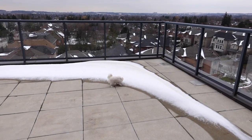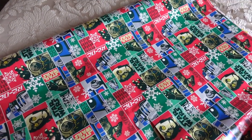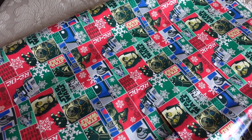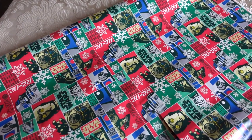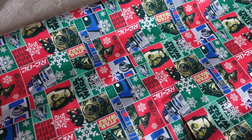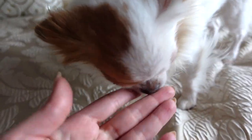Look at this adorable Star Wars wrapping paper — I think I got this at HomeSense last year and I still have it! I'm going to be wrapping Nikita's birthday gift in this. His birthday is December 5th, so stay tuned for a little vlog on that. I wrapped the gift — I'm not even showing it to you in fear that I'll reveal what it is.